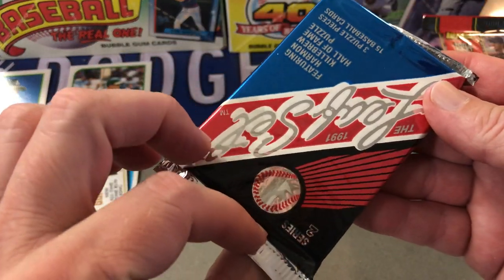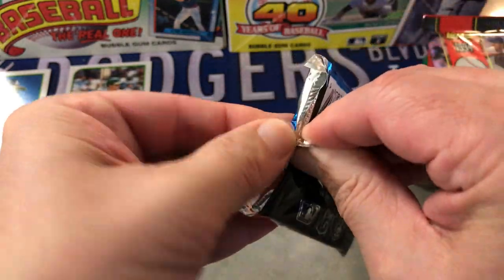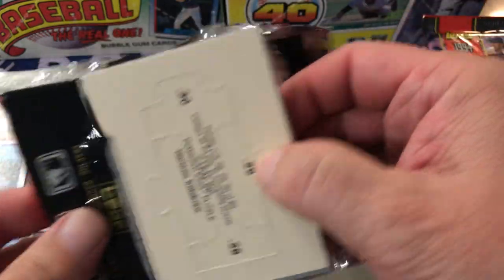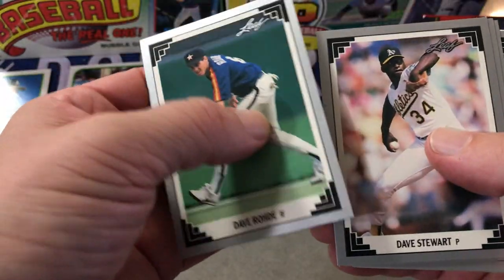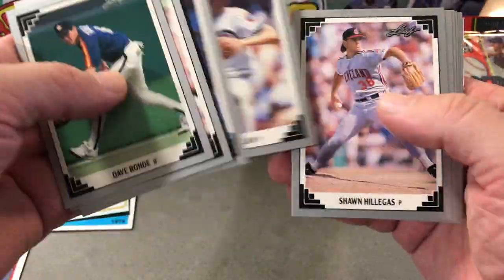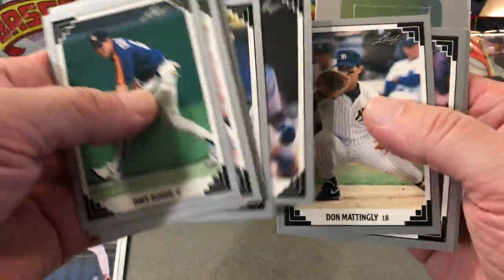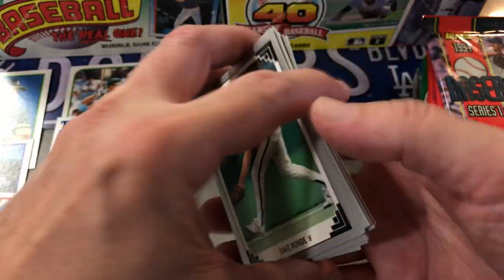So 91 Leaf Series 2. The 90 Leaf was really popular; for some reason the next year just kind of went down a bit — probably because they made too many. Corey Steiners, Dave Winfield — Hall of Fame — Mattingly, and a puzzle piece.